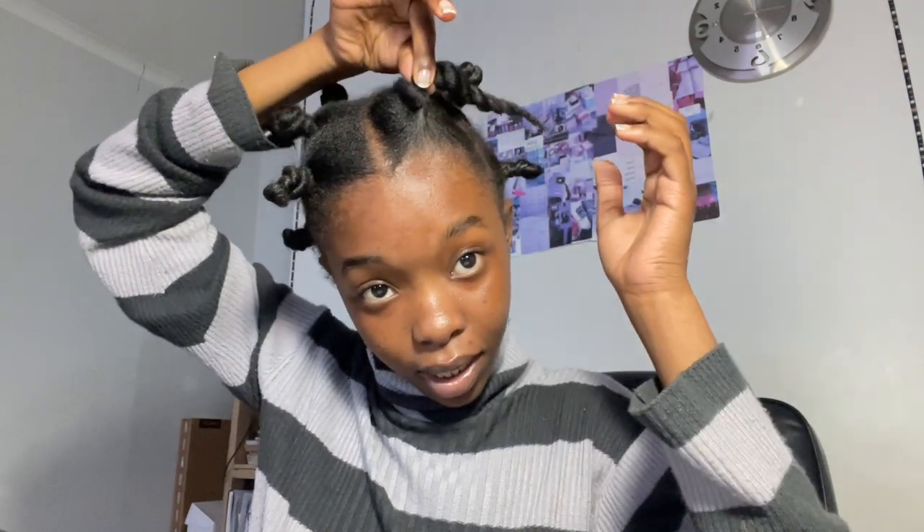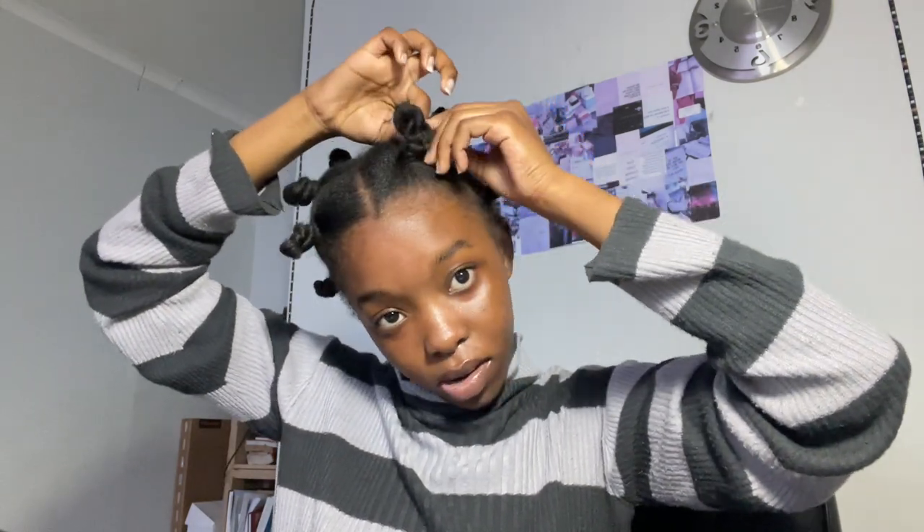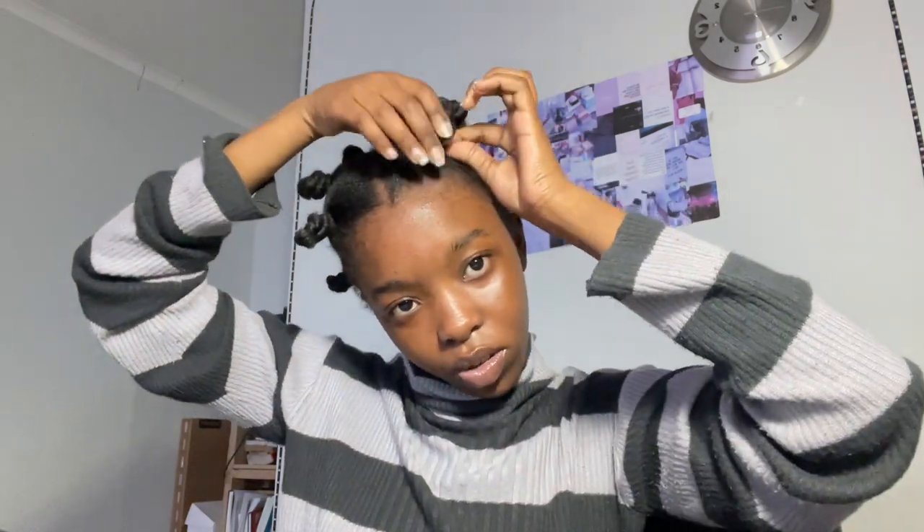I'm going to do the other one and then show you why I put it in knots. I forgot to show you how I actually put it into knots — so you separate it into two, then you twist it. Not too tight but not too loose. After twisting all the way, I pull here on the roots, take this part and twist it around the lifted end, kind of like a loop, and keep going. That's how I put it into buns.